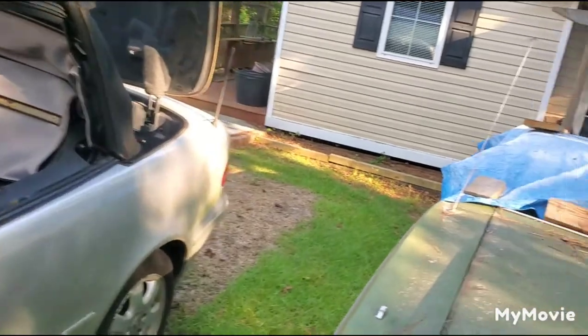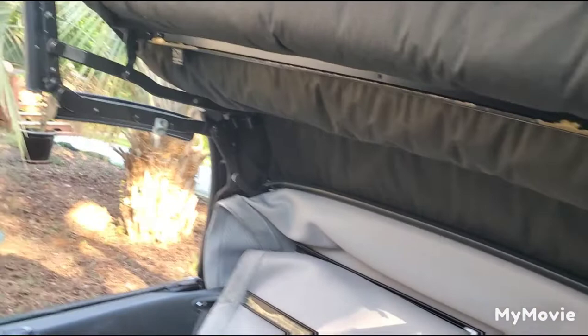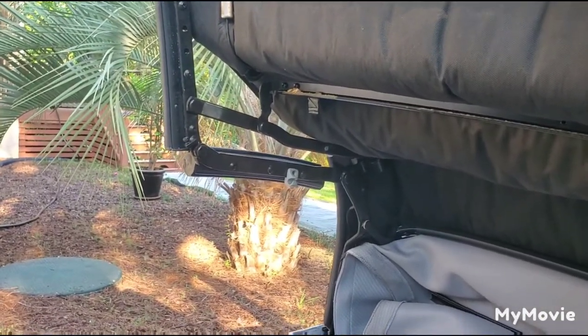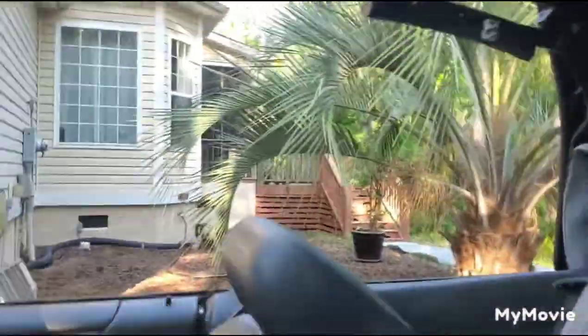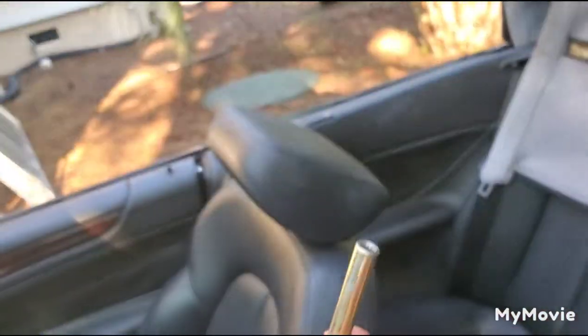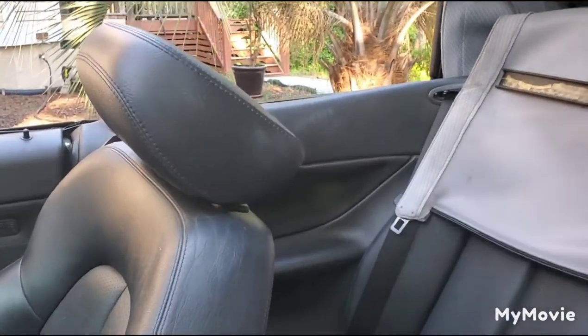To get to it, you open the top about like this, you twist the handle, and you can get to the 2mm screw which holds the handle, and pull the handle out. Then you remove the trim, 4 screws, and 4 clips — 1, 2, 3, 4.